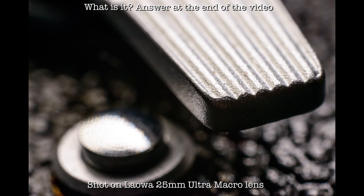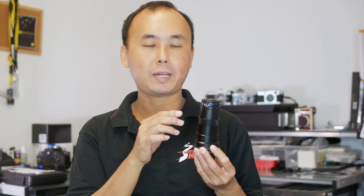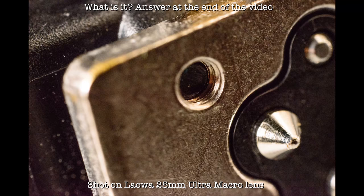If you've shot macro photos before, you know one of the biggest challenges is that the front of the lens may block ambient light and cast shadow on the object because the lens gets very close. Fortunately, the Laowa 25mm ultra macro lens has quite a small diameter barrel, especially at the front, so the chance of blocking ambient light is quite a lot smaller than a typical macro lens. The focusing ring turns smoothly — a little tight, but that's reasonable since it controls magnification. Overall the build quality is definitely very good and exceeds my expectation considering the price is only US$399.